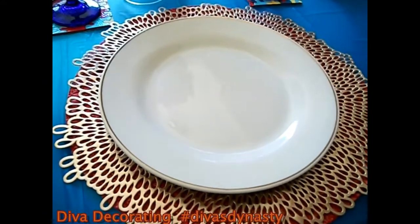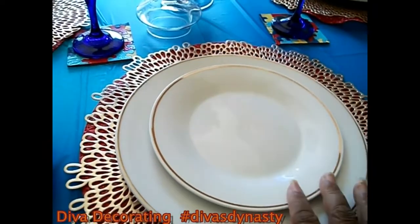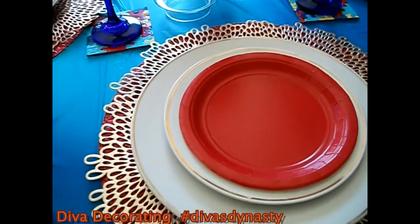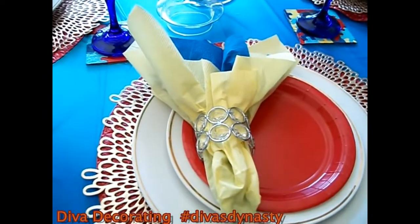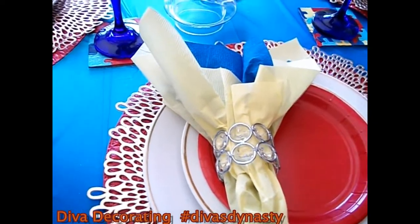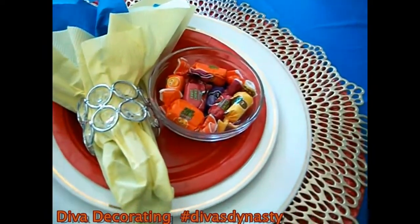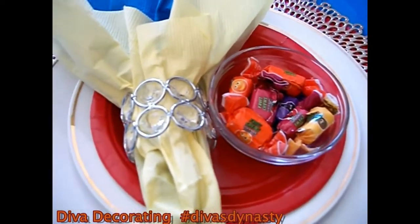Then I have my Dollar Tree plate that has a gold rim around it, and I put my salad plate there. For extra color, I decided to put my little red plate — it's also from the Dollar Tree. Then I just put my napkin there. The napkin ring is from E-Favor Mart, which I already had, and the napkin is from the Dollar Tree. I have the yellow and the blue together for a pop of color. And Diva has to have her candy on the table, so I put some colorful candies in a clear little glass dessert bowl from the Dollar Tree. And that is my place setting.